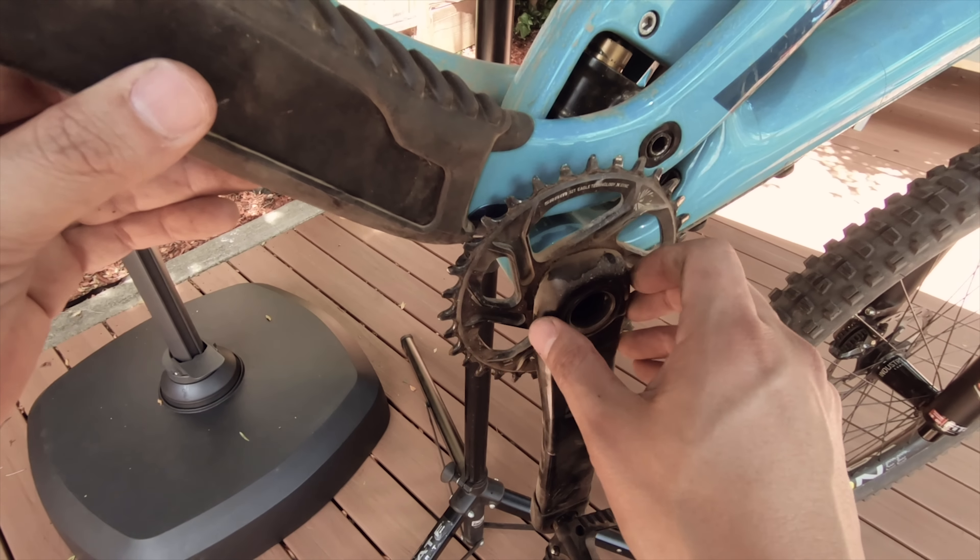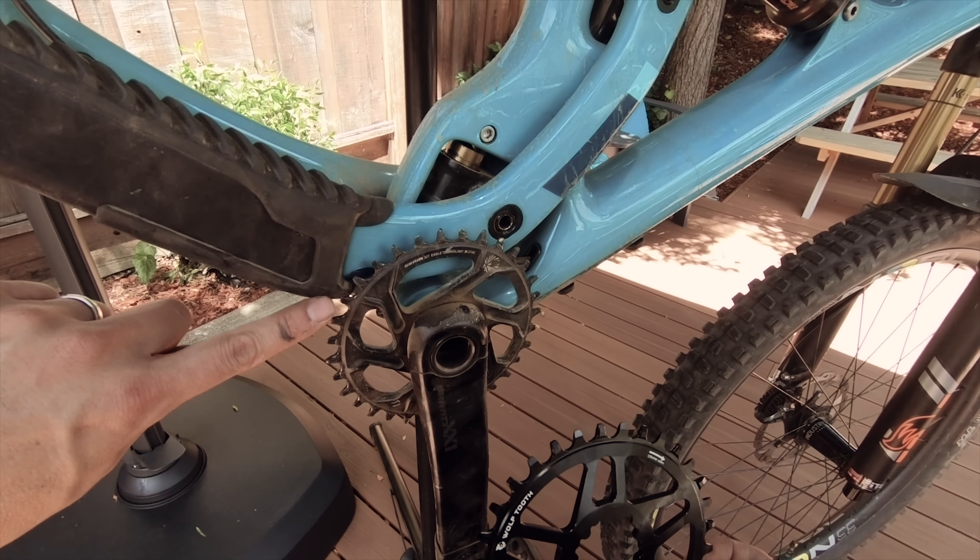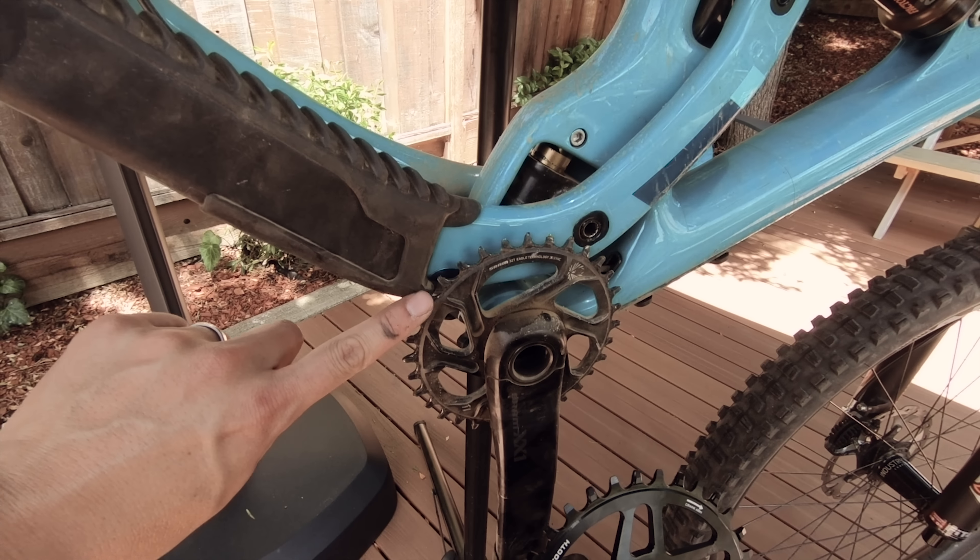One thing to note: if you're running a larger chainring, say a 34 or oval, you may need to trim this part of the protector with a Dremel in order to clear it.